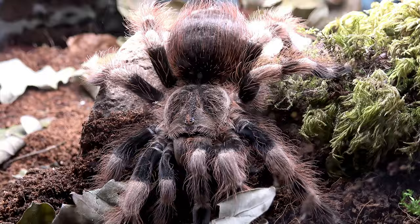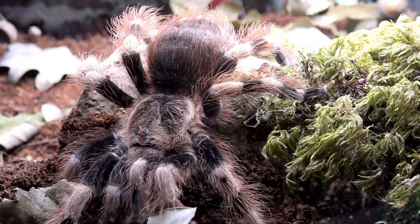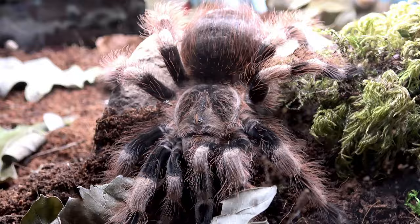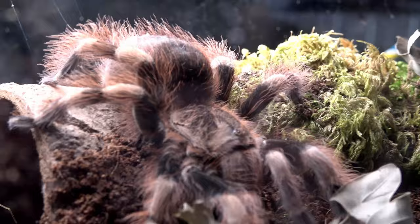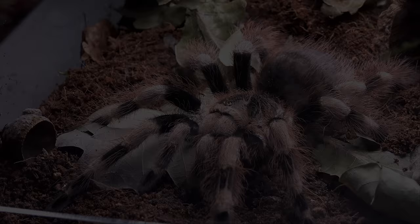What can you say except — wow — a big old female. I remember my mature male was smaller-bodied than this but longer-legged, and he had quite blatant tibial hooks on his legs. She is much broader than he was, and that's what I also love about females of this species — like many tarantula species, the females are the bulk and the males are all legs, kind of the opposite to human nature in fact.